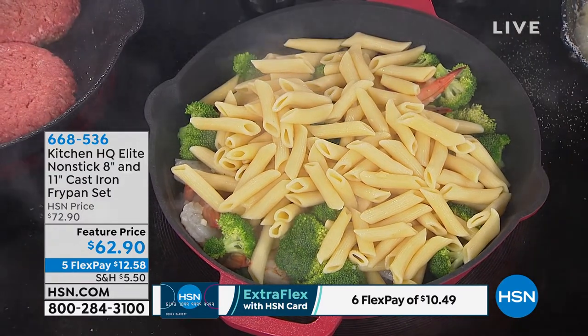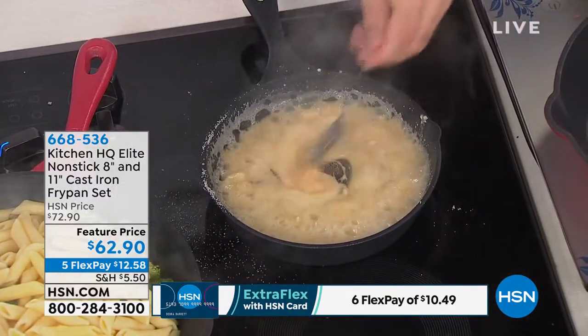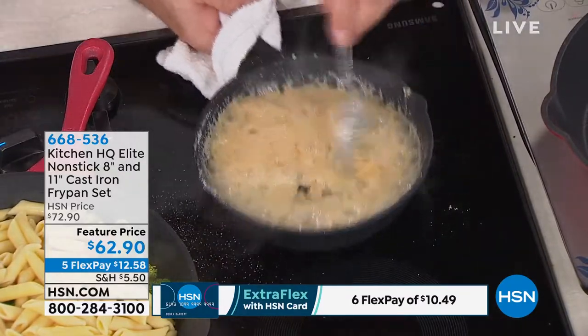This is your opportunity to own cast iron that grandma never had — because grandma had to scrub it, clean it, worry about it. And she had to season it constantly. That's the thing too.